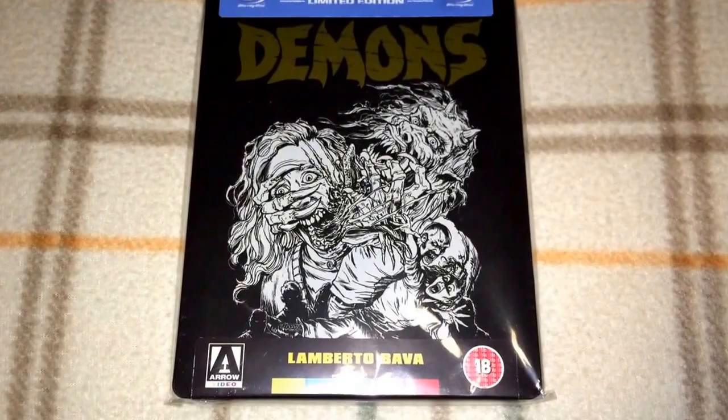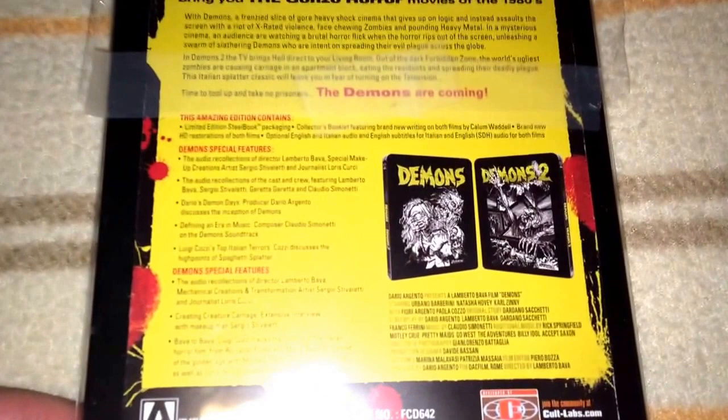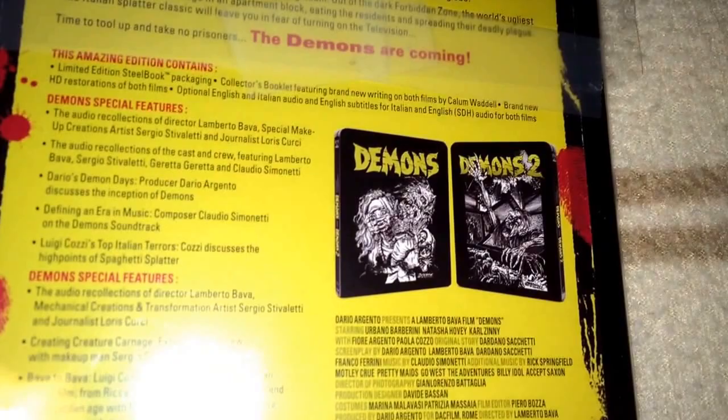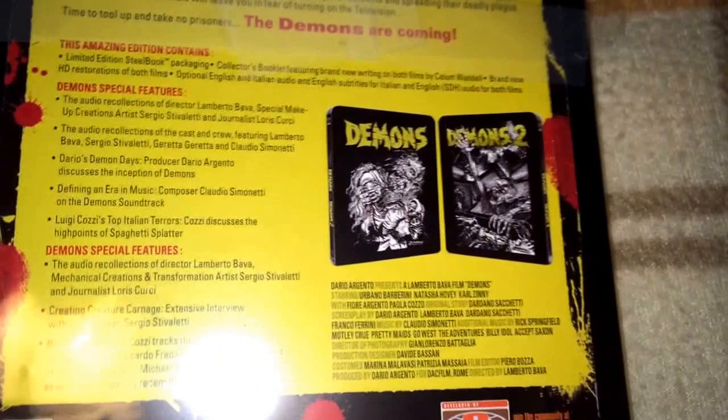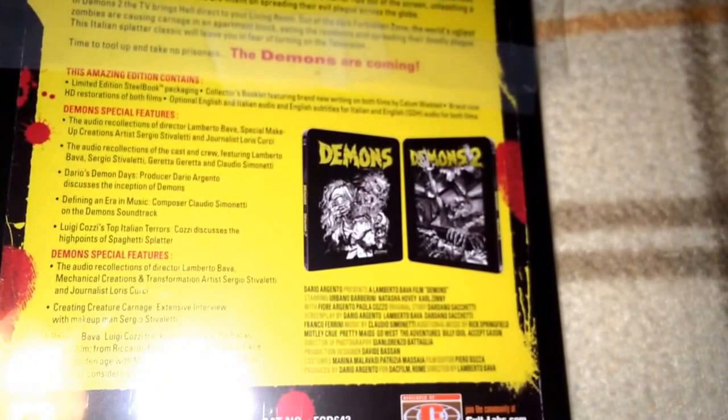We will start with Umberto Lenzi's Demons and Demons 2, presented by Dario Argento. This is a limited edition that was available since 2012, and it just recently went out of print, going for some pretty good money now. Those are the two covers. I have actually opened this and watched it, and the quality is very good — just as good as the Synapse Steelbooks, which I have too.